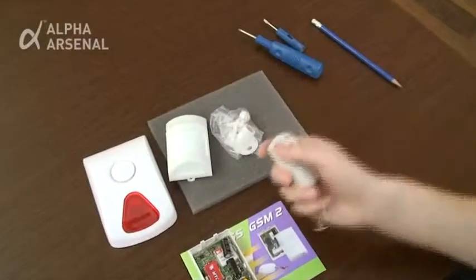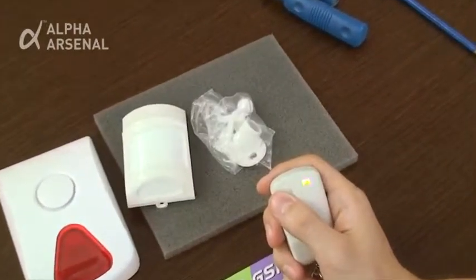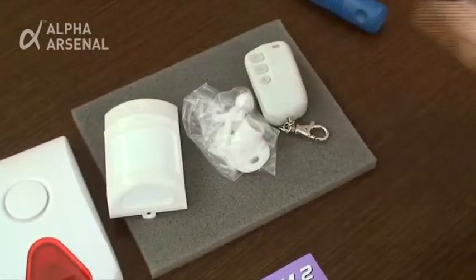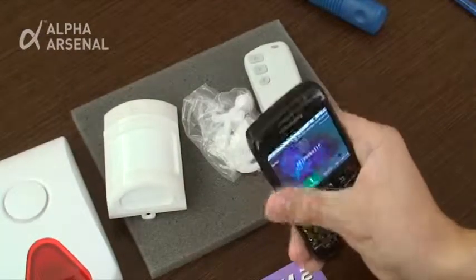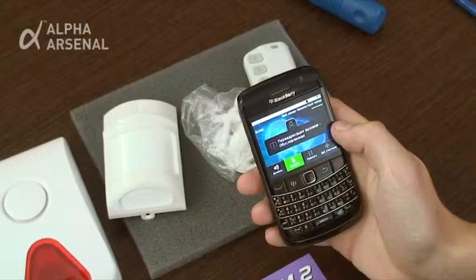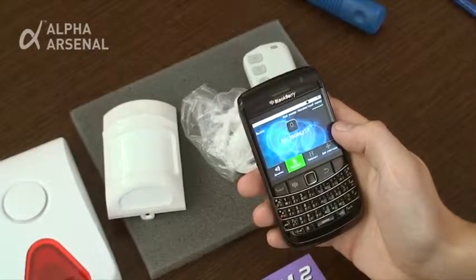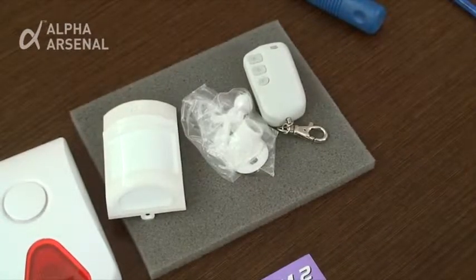Press the A button on the remote control in order to register it. Dial and place a call to the telephone number of the SIM card installed in the Express GSM2 device. When the placed call is received by the Express GSM2 device, a confirmation beep is heard, indicating that the administrator's telephone number is now registered.